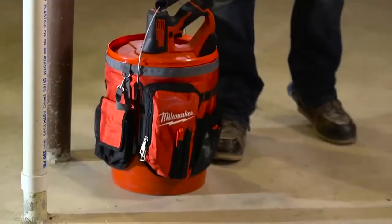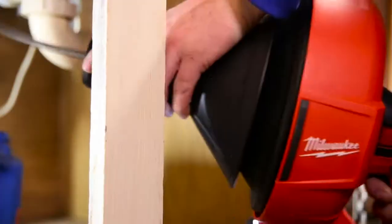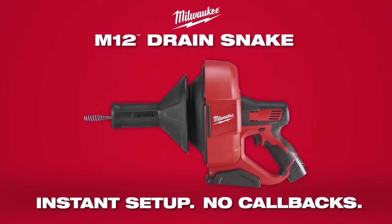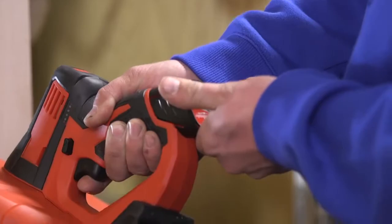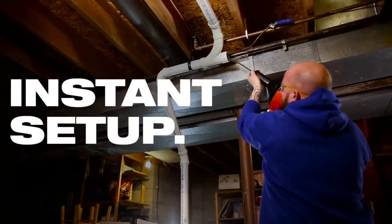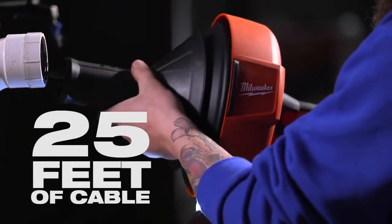Experience instant setup and no customer callbacks with the most portable power drain cleaner on the market. Introducing the M12 Drain Snake from Milwaukee. Remove the hassle of finding power and running cords across the job site. The M12 Cordless Drain Snake provides instant setup and delivers power to run 25 feet of cable without bogging down.